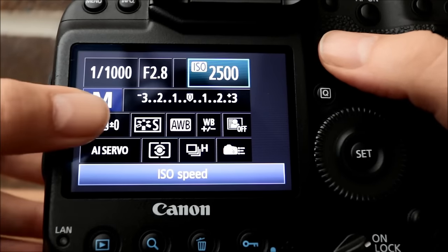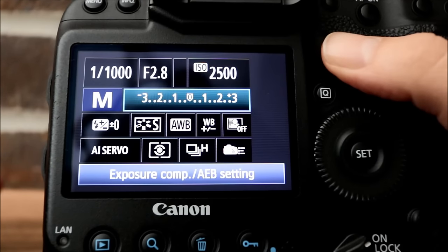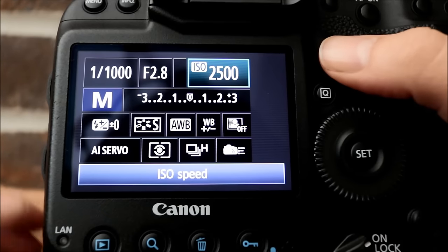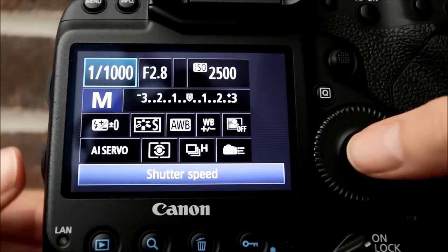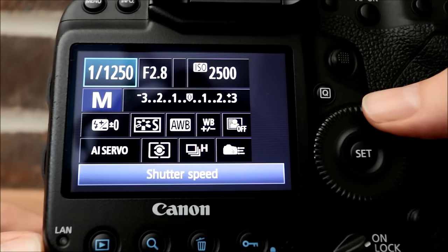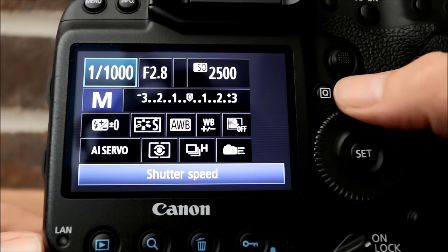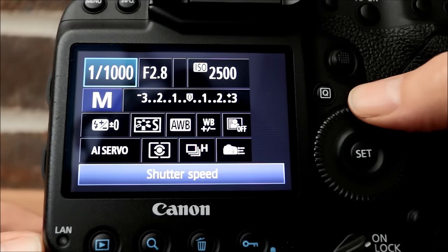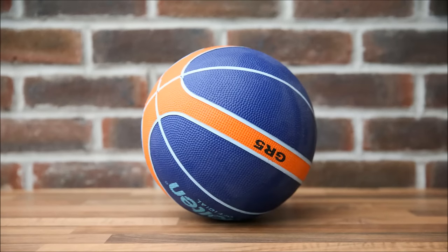Here we have the back of the 1DX. Going into the quick menu, we're shooting in manual mode. The shutter speed is set to 1/1000th of a second or more — in an ideal world maybe even 1/1250th. To demonstrate, I'm going to roll a basketball across the counter and take some photos. All three taken at 1/1000th of a second, and you can see they've absolutely frozen that basketball — it almost looks like it's sitting still on the counter.